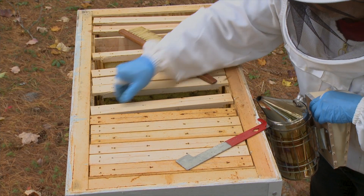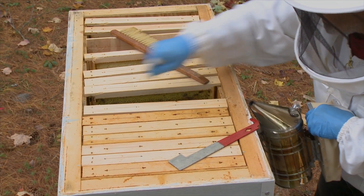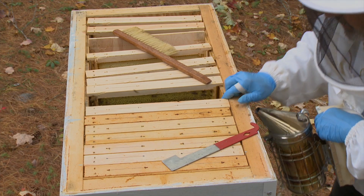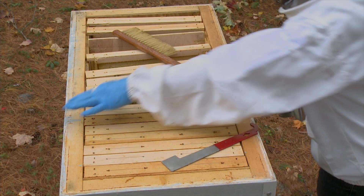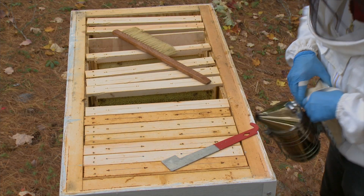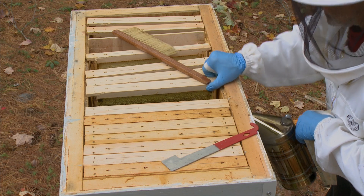The question is, should I leave one or two? They are a large colony. One, two, three, four, five, six, seven. I'll leave two.